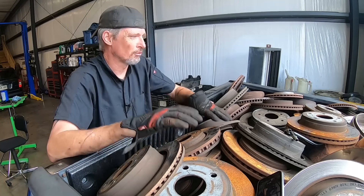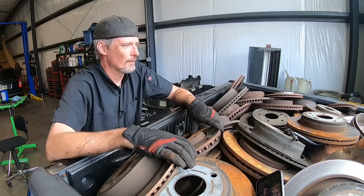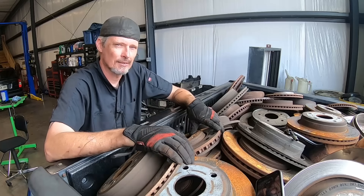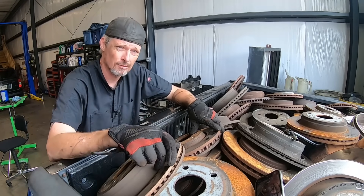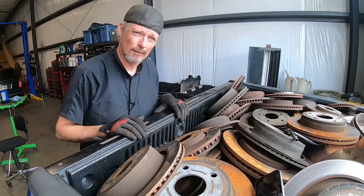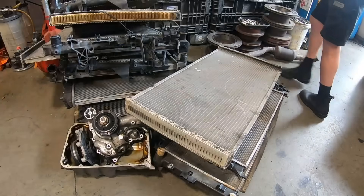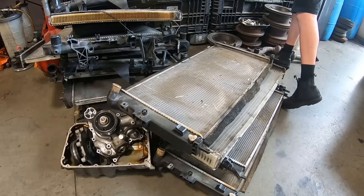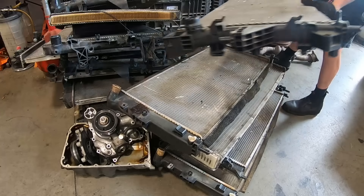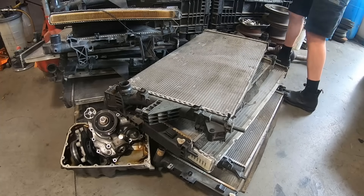I'm about to pass out — it's just too hot to do this in the middle of summer. Right now I'm feeling like this is not going to be worth the effort, but we're going to see what the prices are. This is the month of June 2023, so stay tuned. Let me show you that pile of aluminum — as you can see, mainly radiators, it's pretty extensive. This is stuff I've accumulated probably over the last two years.